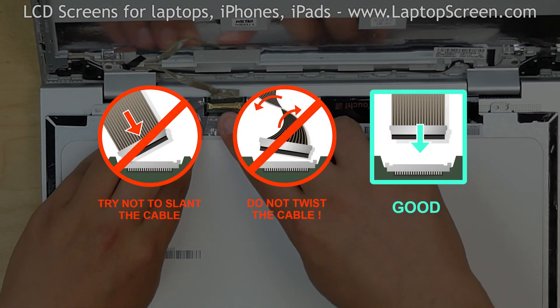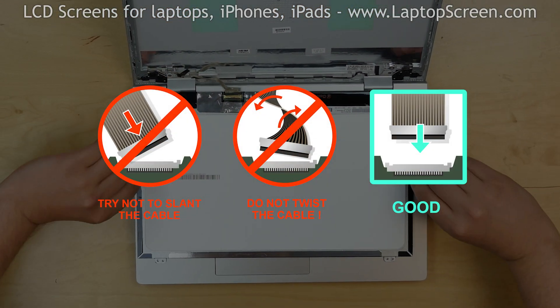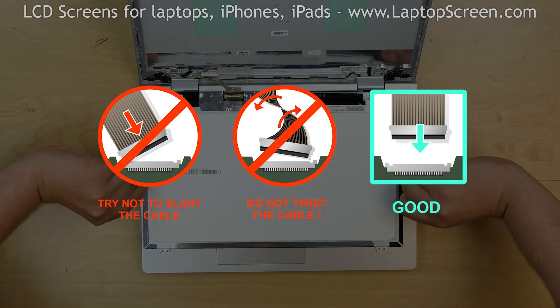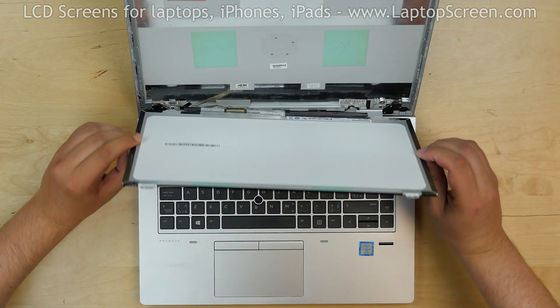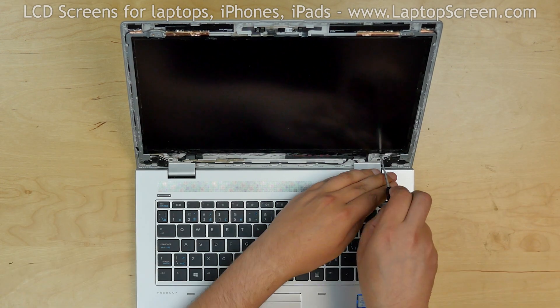Caution! It is very important not to force any of the connectors. You must not twist or slam the connector when plugging it in. Lift the screen up and replace the four Phillips screws in the corners.